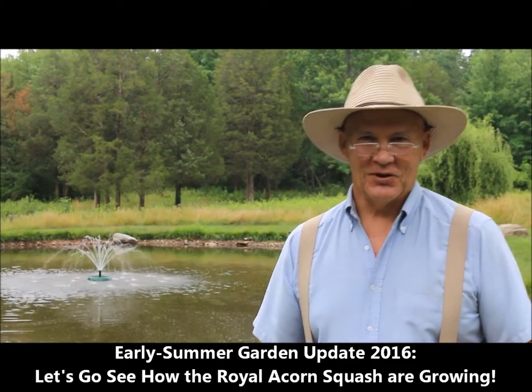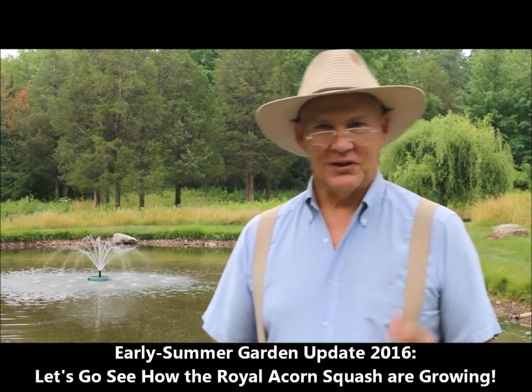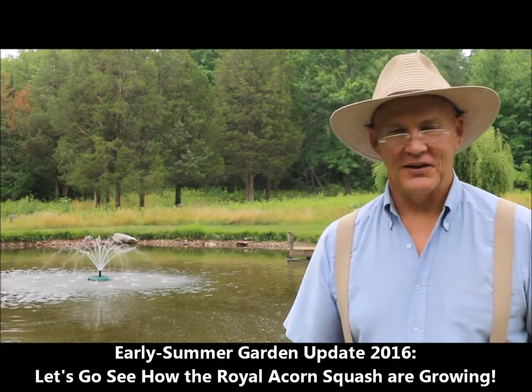Well good morning! This is Plant Smart Living with Farmer Fred. Really glad you could join me today out here in the vegetable garden. It's a beautiful day here in Pennsylvania — I always love these cloudy days. It's really nice for working outside in the garden and in your yard.